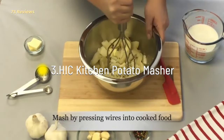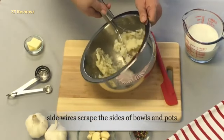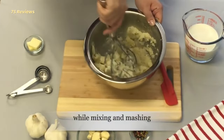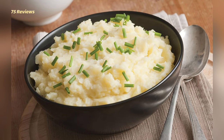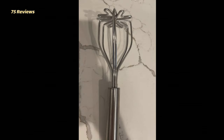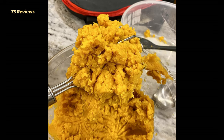3. Hick Kitchen Potato Masher. Hick is typically known for producing the finest quality kitchen utensils, and this potato masher is clear proof of that. You can now mash your potatoes and other boiled vegetables as per your liking. The material quality is beyond expectations, with no signs of rusting even after extended usage. The wires directly apply pressure on the potatoes and you can mash them in a couple of minutes. For cleaning, simply rinse it with water or put it in the dishwasher. The serrated tooth blades ensure smooth potato mashing.